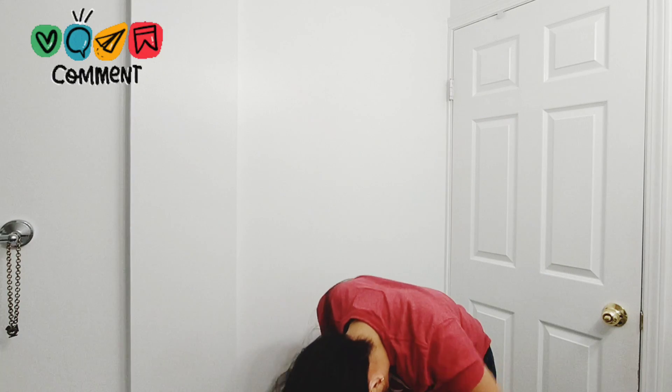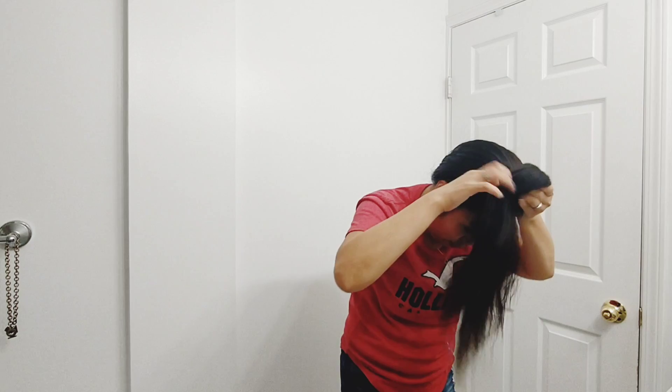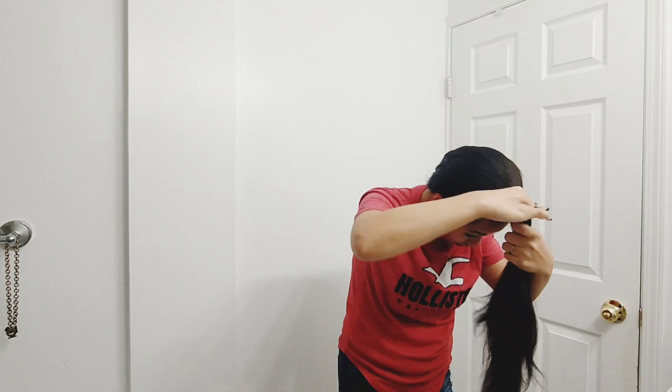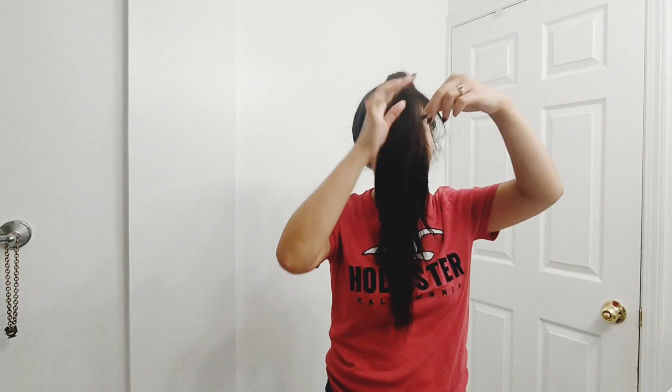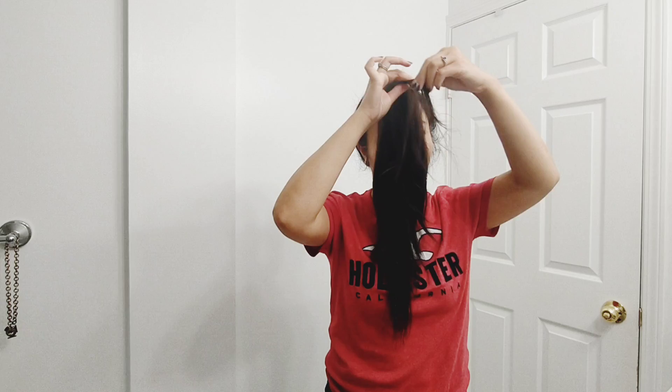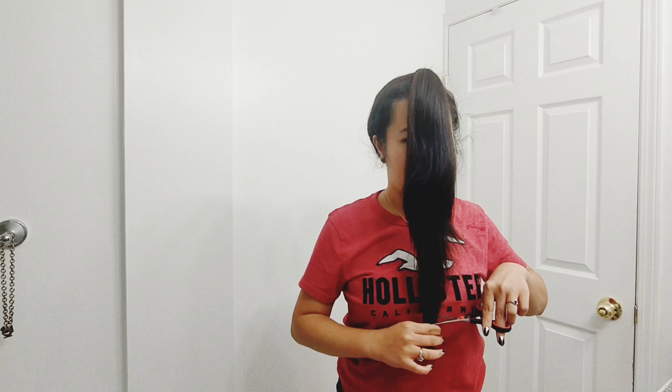I wonder what the outcome will be. A lot of people commented but it turned out good on them, so I'm hoping it will be the same for me — because I have no time to get it fixed somewhere since tomorrow morning I work. Look how long my hair is! How am I gonna cut it? The shortest part is at the back and this is the front — this is scary.